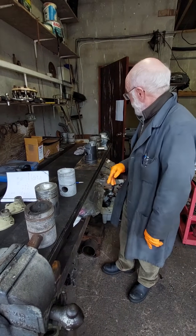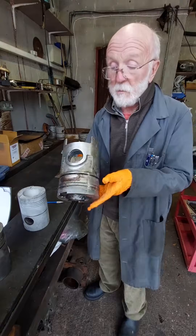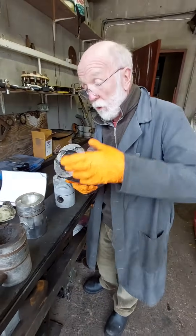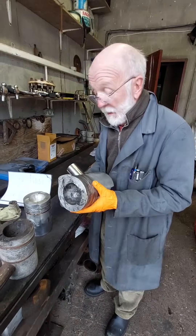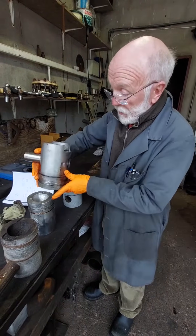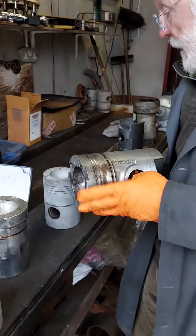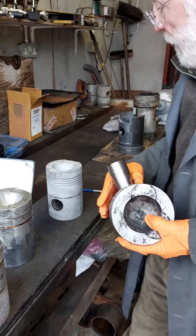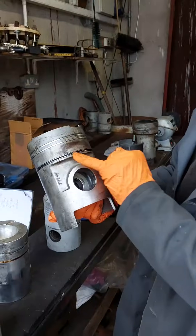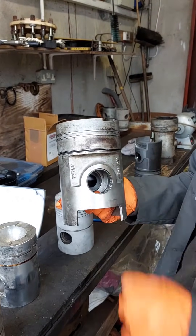We move on to the next size up, which is the LXB. The LXB is 4 and 3/4 inch bore and again a 6 inch stroke. You can see it's considerably bigger than the LW and very definitely bigger than the 4LK. Again, it has compression rings and one oil scraper, and it's held in place by a circlip.